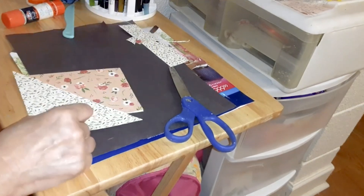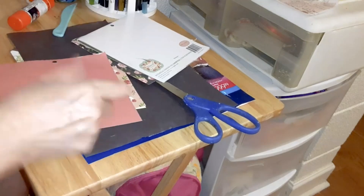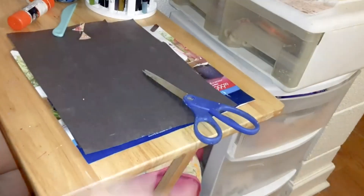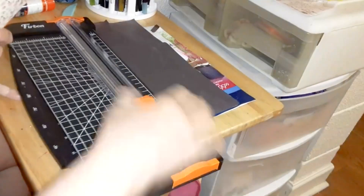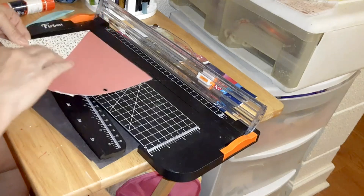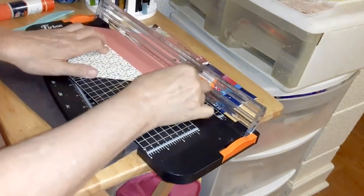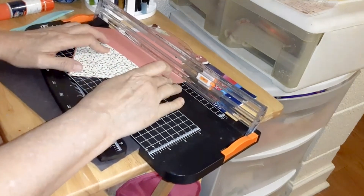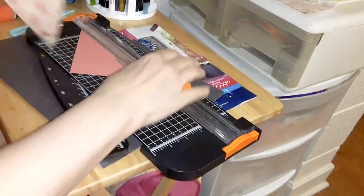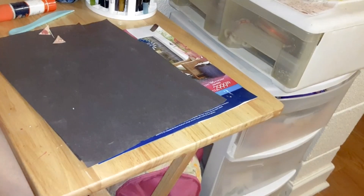I'm going to find some solid color — yeah, I think I like that better. I'm going to do like that. Save these pieces of paper now because you can use them for something else.